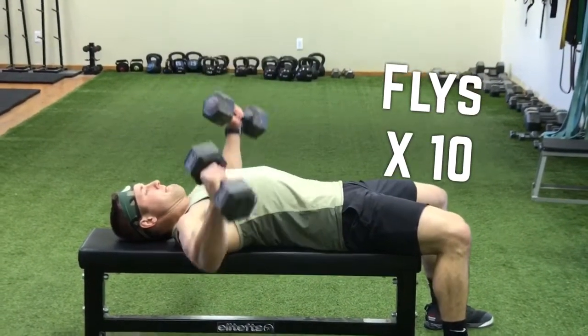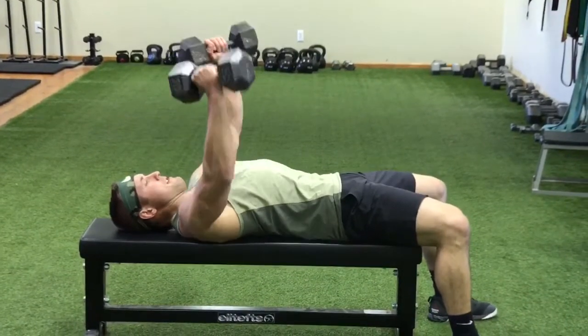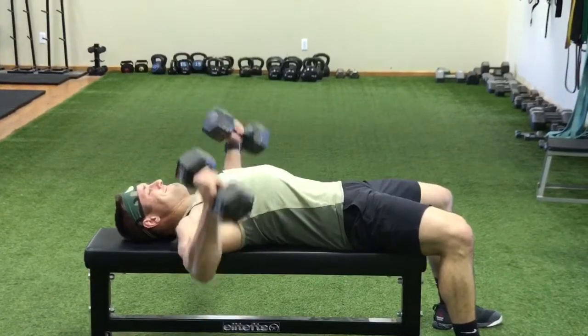Then dumbbell flies. Notice I'm turning that bell out just a little bit — I picked that up from John Pat and it's been making me feel pretty good with my chest. At the top I'm squeezing, then turning those bells in at the bottom.